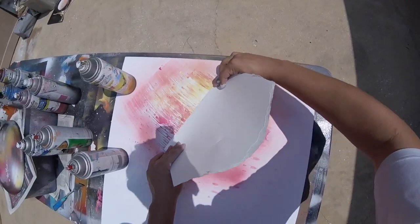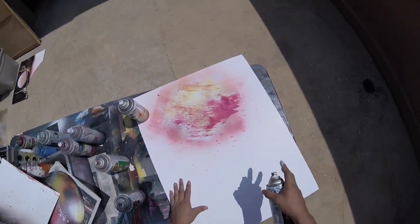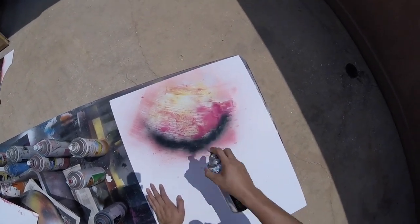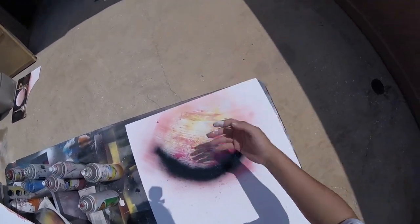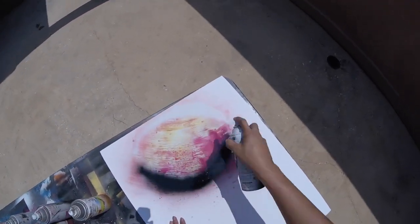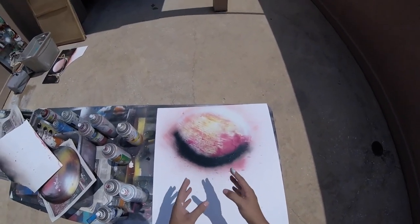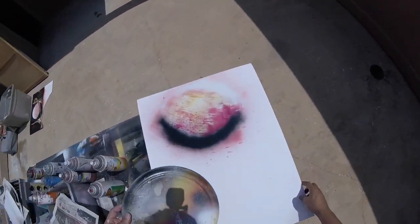I'm going to explain this so it's easier. For planets, for your shadowing, make a smiley face on the top part of the planet — like the light source is coming from that direction. Same thing on the other side: a sad face, a frowny face. That's the look — I like that a lot.